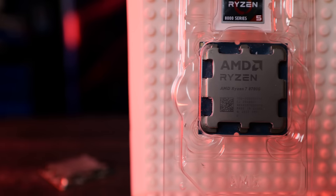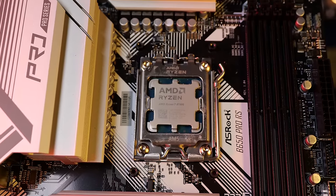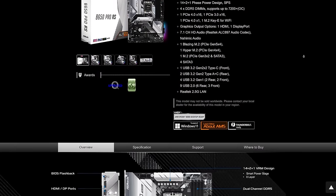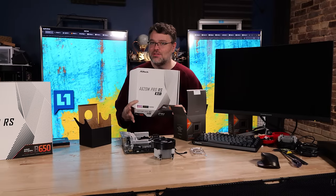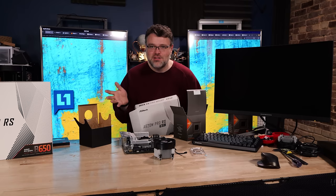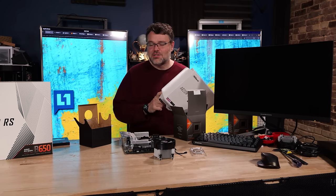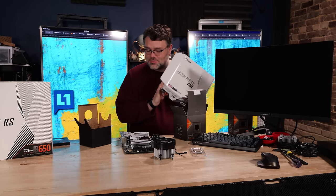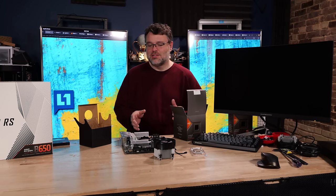If you're going to go for the Ryzen 8700G, you're probably not going to go for a $500 motherboard. I've got the B650 Pro RS from ASRock. We're also going to be taking a look at even less expensive motherboards - I've got the A620M Pro RS Wi-Fi. This A620M chipset - you haven't even heard of it - is the cheapest board ever, but it gets the job done even with a 16-core, assuming you get a BIOS update.